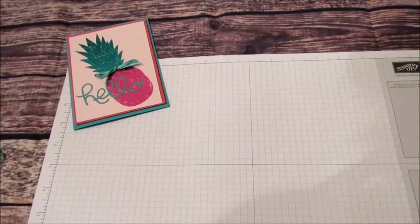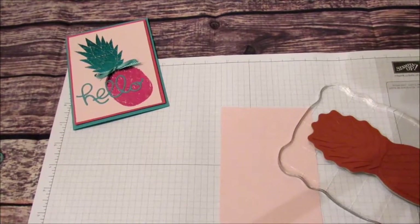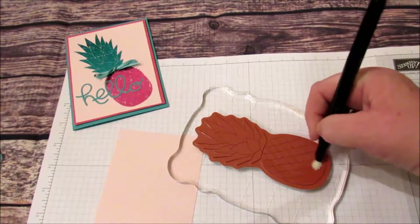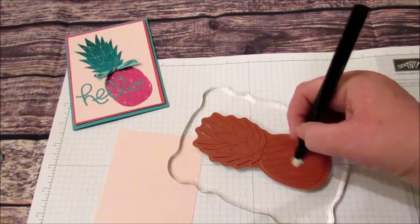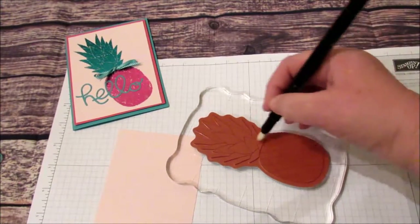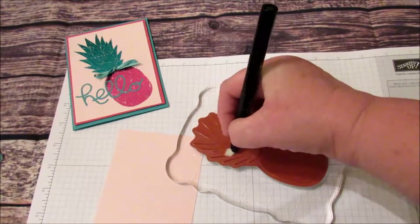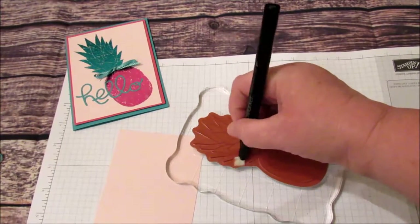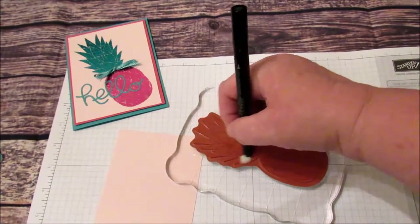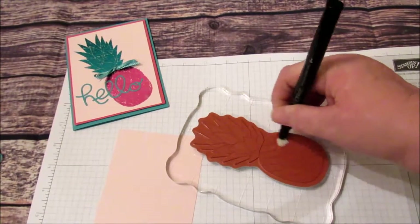First I'm going to take this and stamp my image in Versamark. I can't find my Versamark pad so I'm using my Versamark pen, but normally it'd be easier to use the Versamark pad. I'm just making sure I get the leaves nice and wet and I want to make sure I get the corners of the leaves good. Just making sure everything's covered and the edges are good.